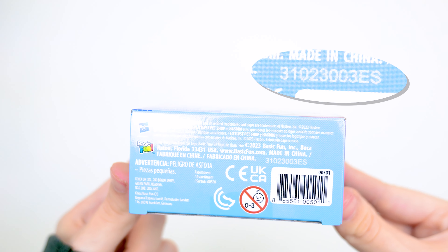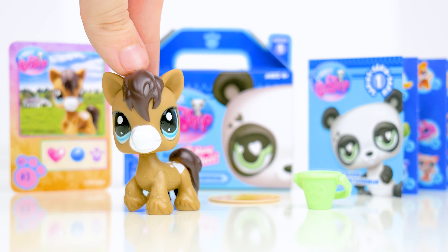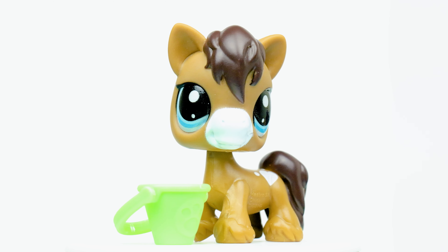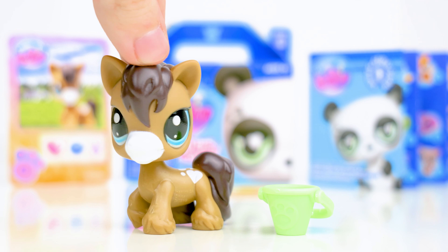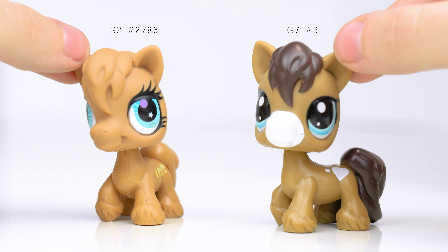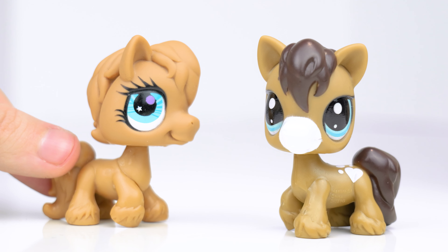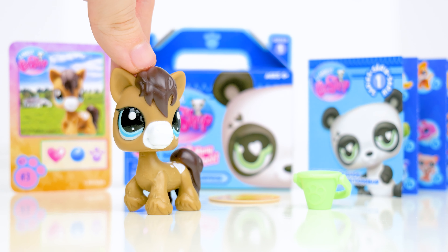Here's the third box, and this horse is a mold that previously wasn't used for many LPS — just two. So I like Basic Fun's decision to bring back more underrated pets. Its personality is friendliest, and it comes with a bucket accessory. Compared to the G2 version of this mold, its head is again a softer plastic. This is the only one of this mold I had before now, and it looks questionable, so I'm glad to get a better one.